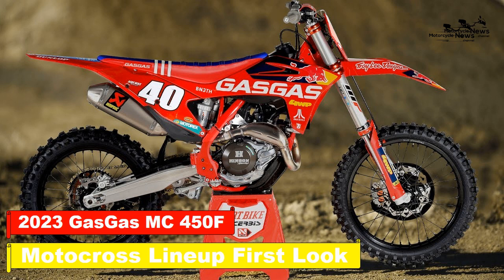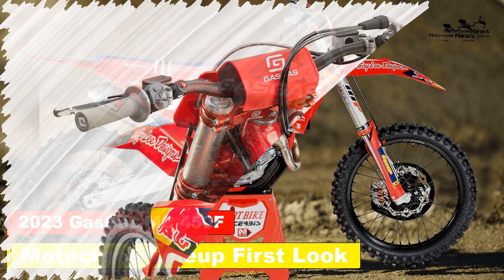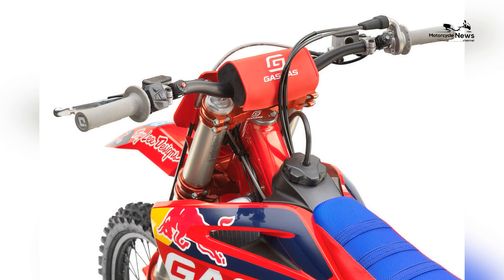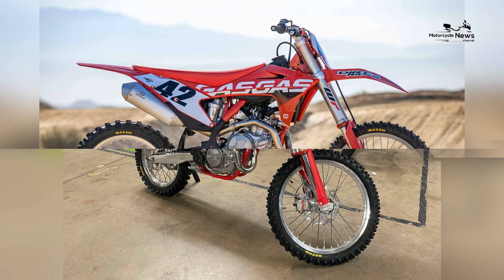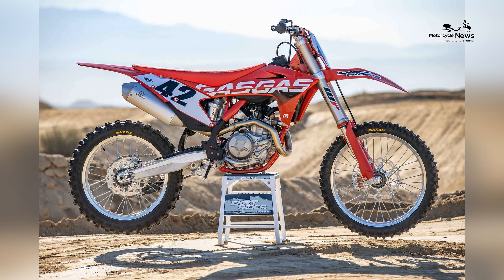The 2023 GasGas Motocross Lineup is here, with only graphic changes compared to 2022. GasGas motocrossers are based on the KTM and Husqvarna MX platforms, as KTM AG owns all three brands, so there are more similarities than differences.